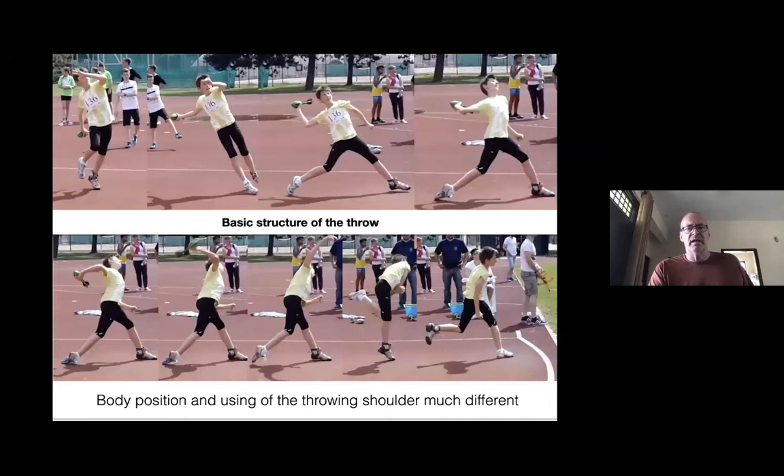Here you see the basic structure of the throw from a ten-year-old boy from Hungary. You can see directly that the technique is much different from cricket bowling — a nice body position leaning backwards, using the hip, then using the throwing shoulder and the whip from the forearm and hand, which makes a big difference.